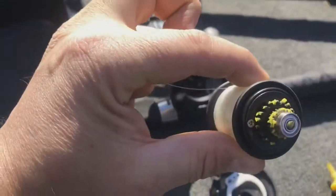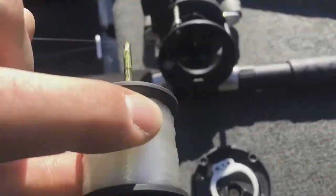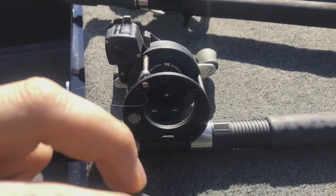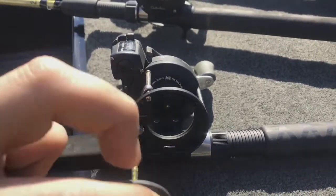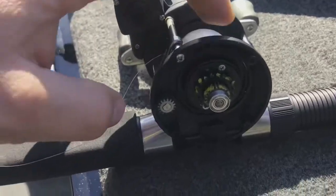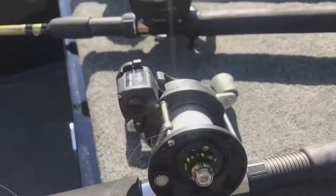We've got it all greased up, just gotta put it back together. Keep the line taut, keep your finger on it even as you put it back through the reel hole, to make sure it doesn't get wrapped around or pinched on the inside.